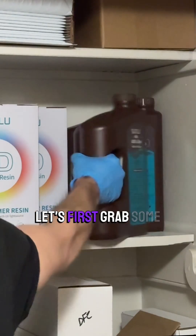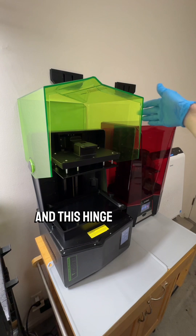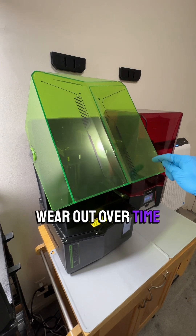Let's grab some resin. The first feature I want to talk about is this great pour spout in the vat, and this hinge is great. It holds it at all these angles so it's not going to come slamming down too easily, as long as it doesn't wear out over time or something.